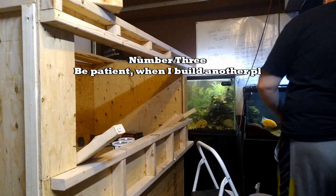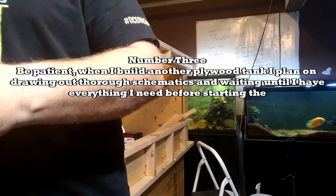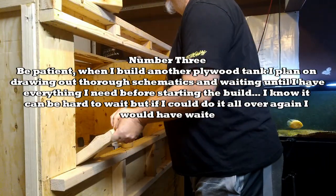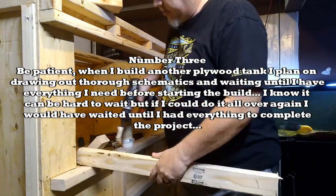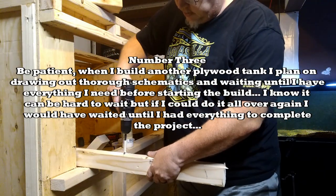Number three: be patient. When I build another plywood tank, I plan on drawing out thorough schematics and waiting until I have everything I need before starting the build. I know it can be hard to wait, but if I could do it all over again, I would have waited until I had everything to complete the project.